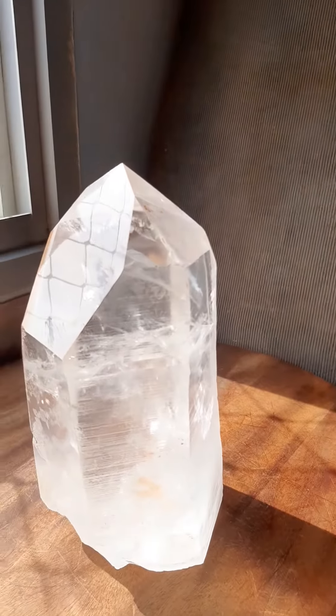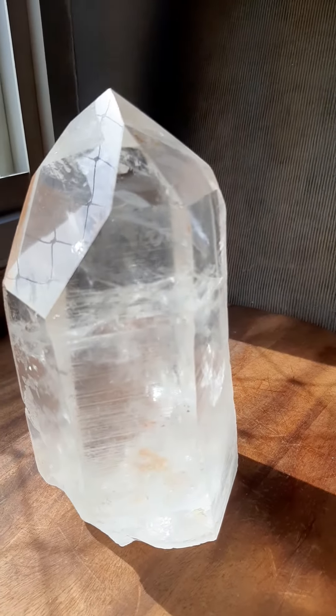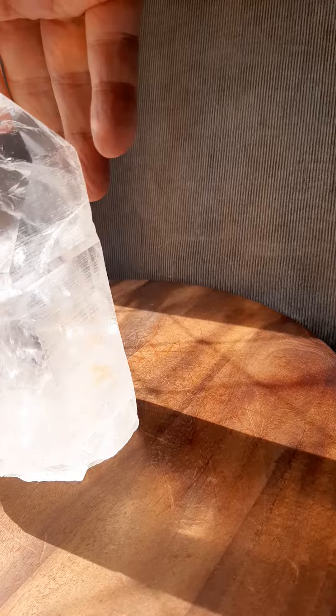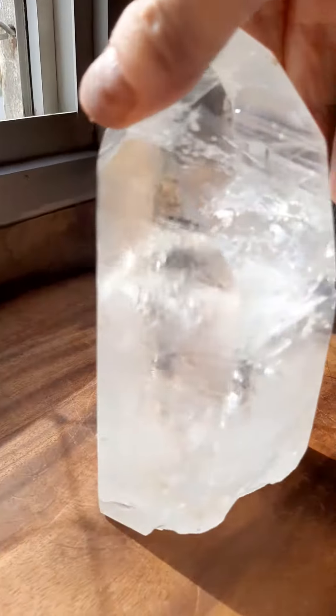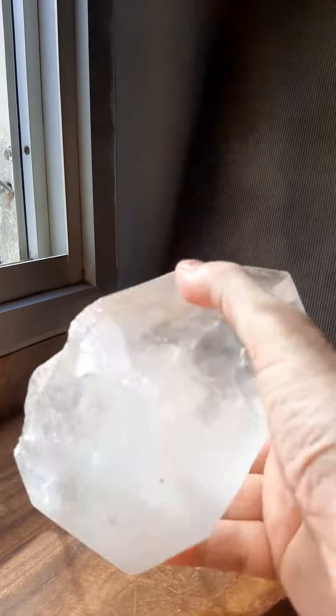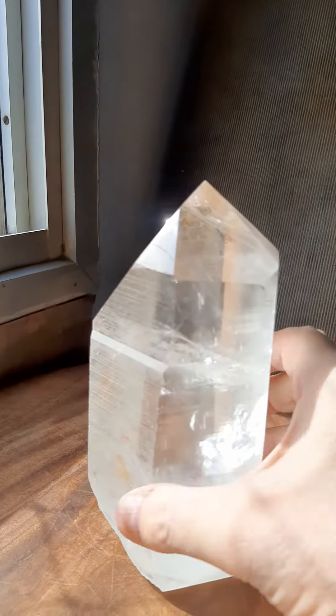This crystal is a little over two kilos, 4.4 pounds, seven inches tall, three and a quarter by three and three quarters inches. I'll be happy to ship it off to you. I polished the base so when you put it on your counter, it won't scratch.